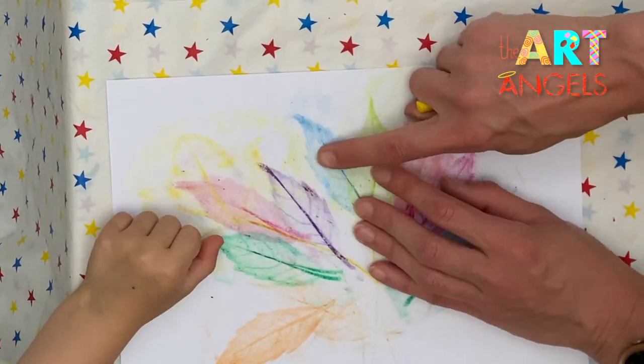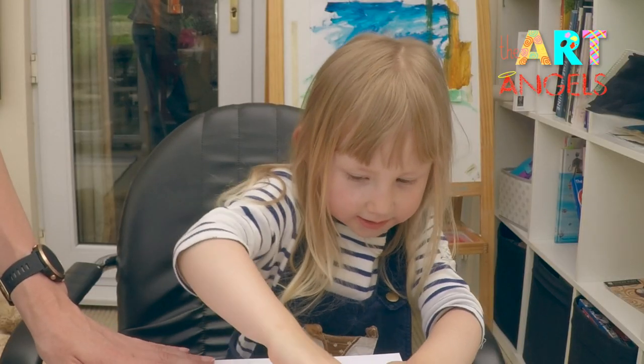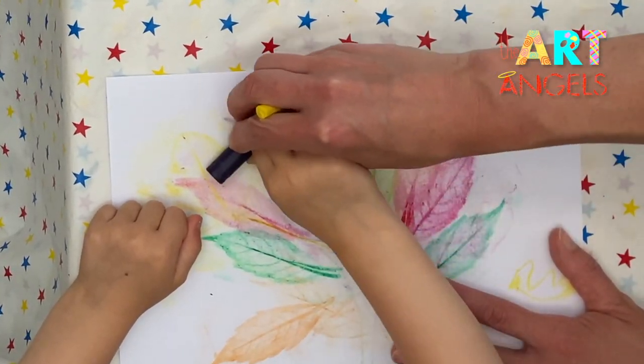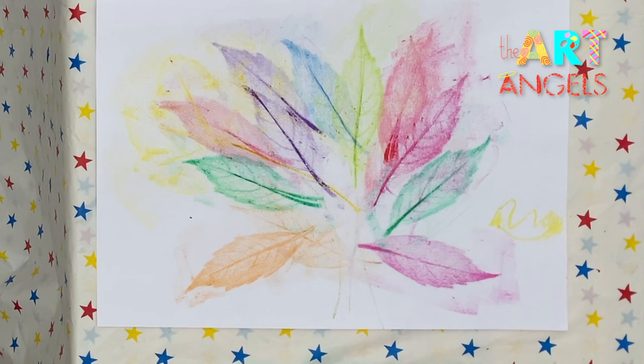Do you want to rub another leaf, Sofia? It's here — just start rubbing and you will see it. Just a little bit here, just a bit more pressure. Wonderful! You see this leaf you just painted? And let's draw the last leaf here.